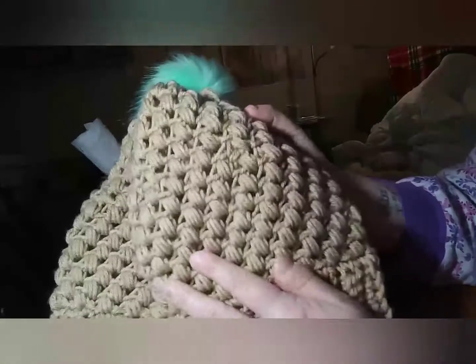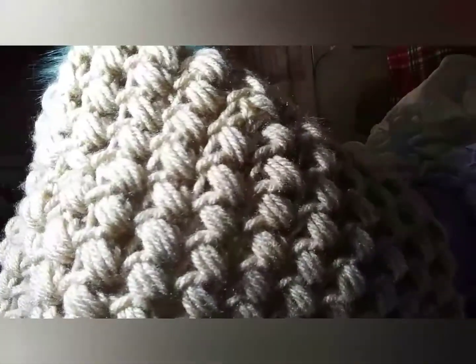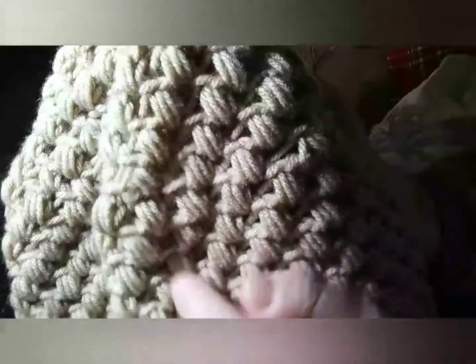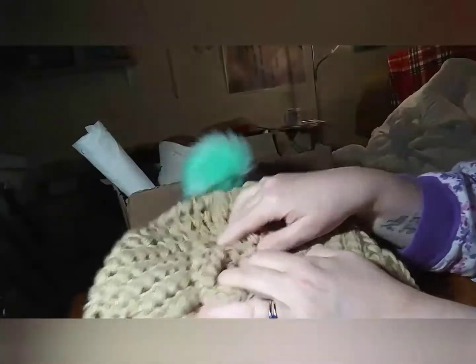I also tried my hand at the bean stitch — this is the Jada and Stitches bean stitch hat. I really enjoyed making it. I like how it automatically has all the lines and then the beans. That was a lot of fun, and I added a cute little pom-pom to that one too. So that's what I've been up to!